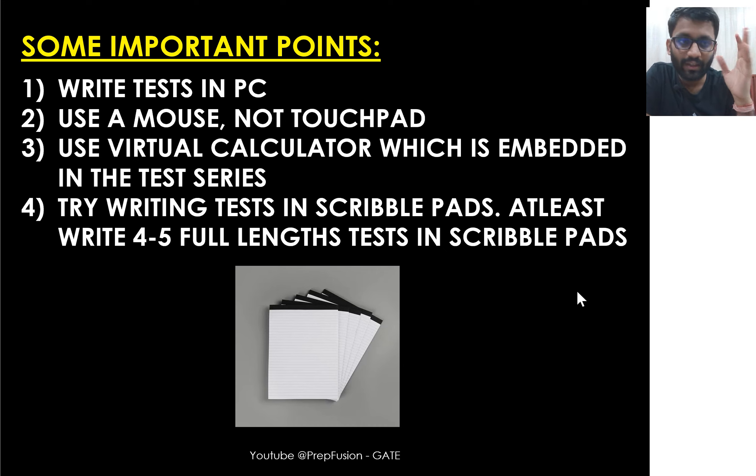Use the virtual calculator which is embedded within the particular test series. In every test series there will be a virtual calculator — use that calculator only. If you are using your mobile calculator or some other calculator, that will be of no use.